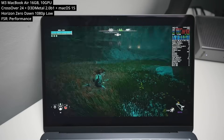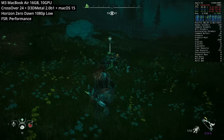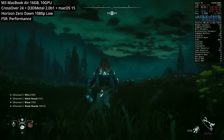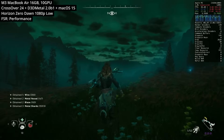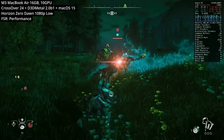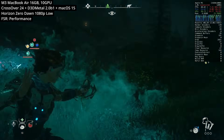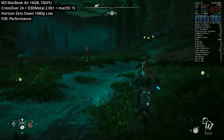Next is Horizon Zero Dawn, which recently had a fix on Crossover that stopped the slowdown bug. However, the slowdown fix is only relevant if you can actually play it at a decent framerate with the M3's GPU. I've set it to 1080p on low graphics settings with FSR in performance mode for aggressive upscaling — and it's just about playable. The sequel Horizon Forbidden West is technically possible using the F16C patcher, but in its current implementation it's extremely buggy.